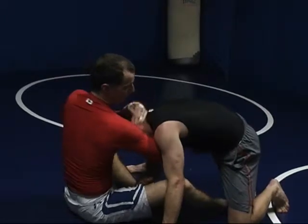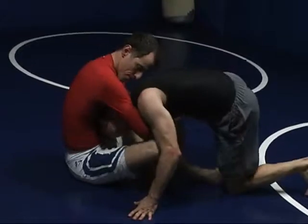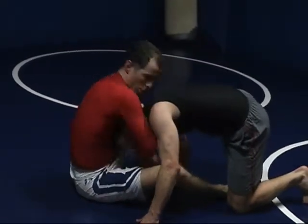This is the Cobra. I'm going to grab, pull up forearm under the neck and turn it. If it doesn't work and his chin is stuck, you can turn and crank.